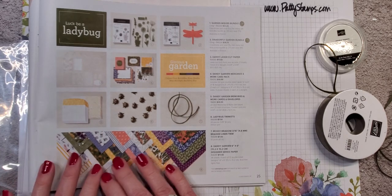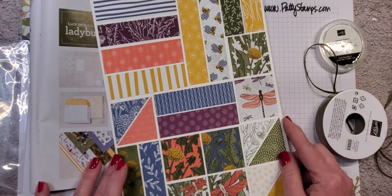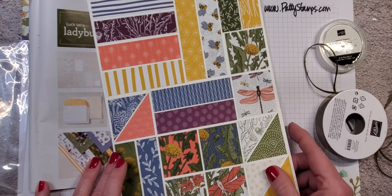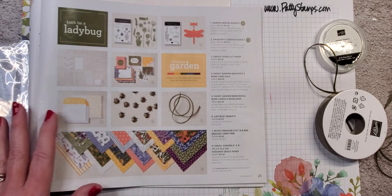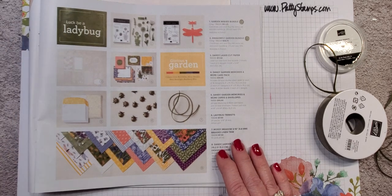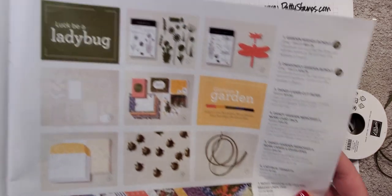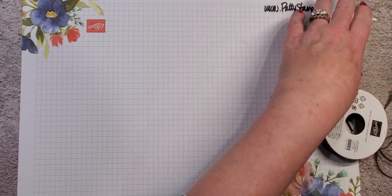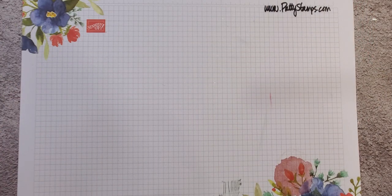Let me just bring that paper chart back in one more time. These are the 24 patterns and they are beautiful — really lovely to work with. The colors are really, really nice. So let's make a couple of cards so I can show you these great products in action.